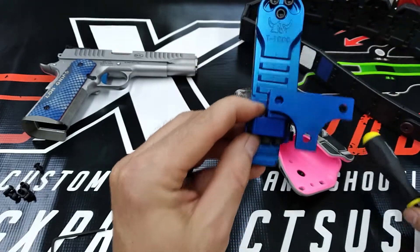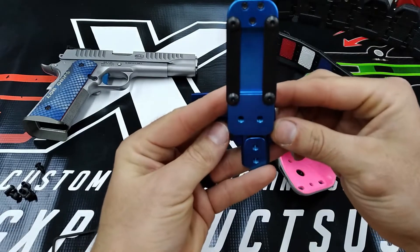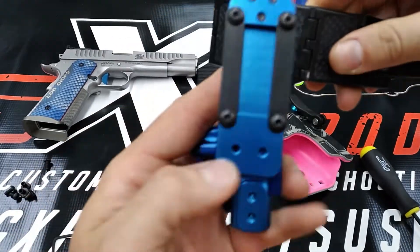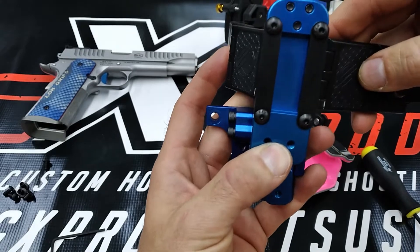You'll also notice how narrow the overall footprint of this hanger is. It fits on a single link of a link belt without impeding the articulation of the hinge lines on either side of it.